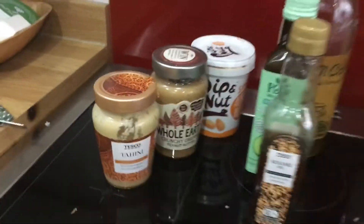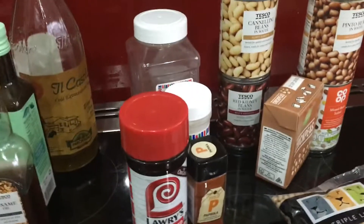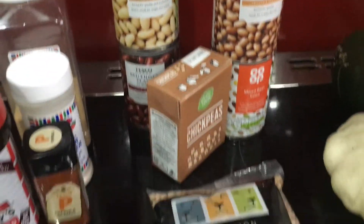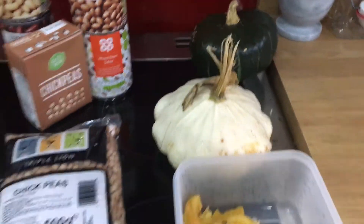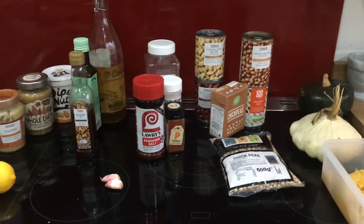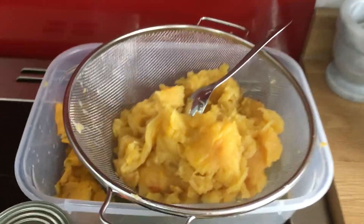You need some sort of nut butter, oil, seasoning — fresh garlic works great — a pulse, any of the beans, even lentils if you've got them, and then some sort of nice vegetable to roast. The squash family works really well for this recipe, as do different sorts of root vegetables like beets and carrots.